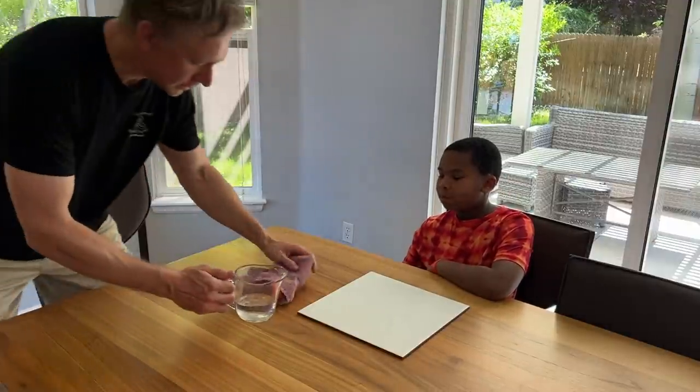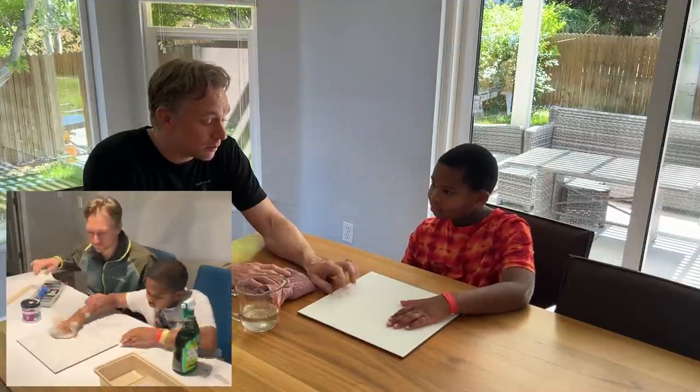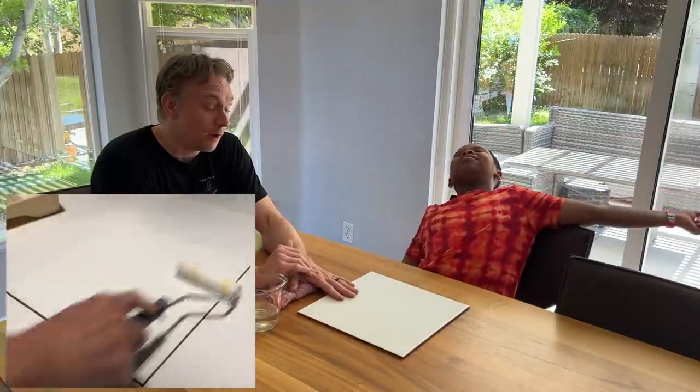Before we test this, I should tell everyone that we cleaned it with Simple Green like they recommended. We did one coat of paint and then used the Beyond Paint top coat on top of that. Then we waited four weeks for it to fully cure. So we're doing everything by the book and we're going to see how it holds up.